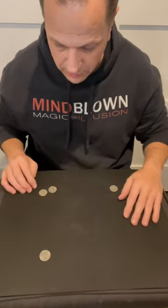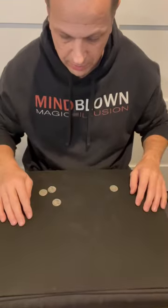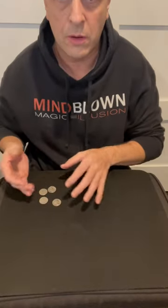I'll do it again — I cover these two, wave my hand back and forth, and now they're together. One last time, I cover this, wave my hands back and forth, and now all four coins are together.